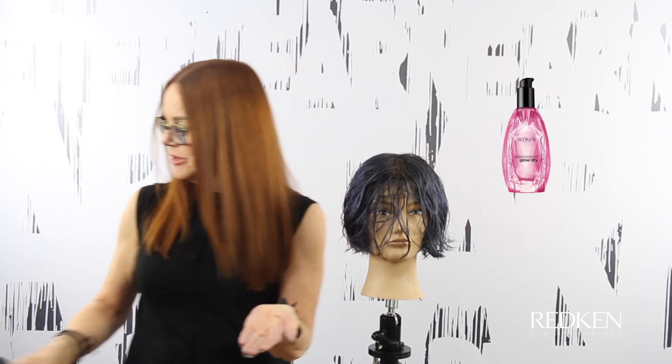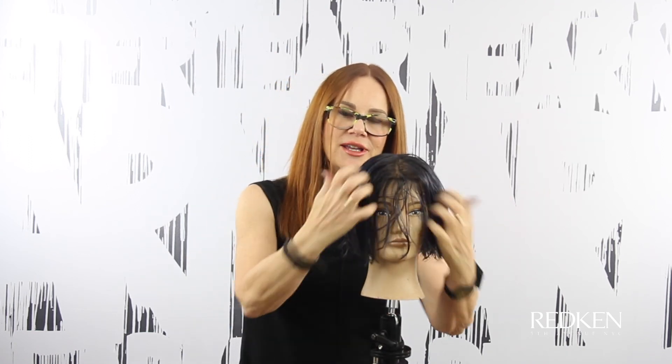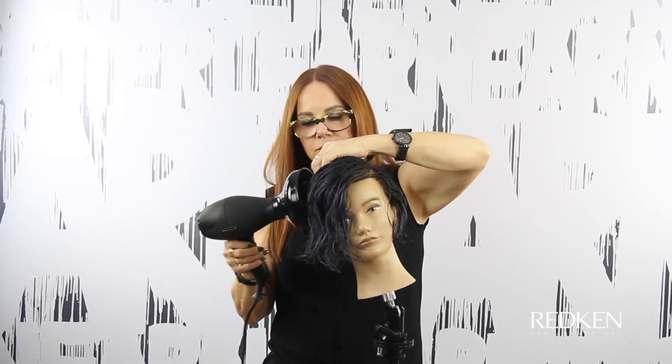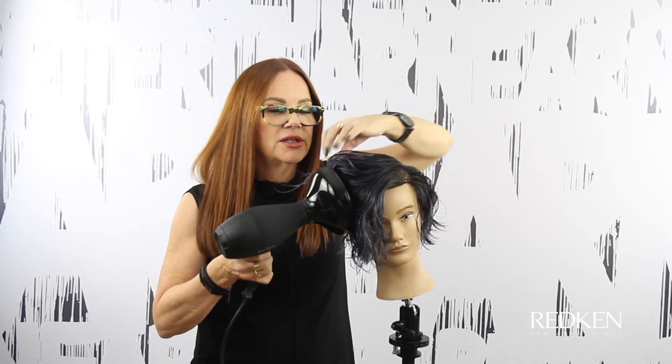Now I'm going to use two products. First, Diamond Oil Glow Dry — a couple drops in my hand — and then Guts 10 straight into my hand. That way we get a combination of the two: nice pliability and shine mixed with the hold of the Guts. I'm going to work that through and then go ahead and use a diffuser, lifting the hair up more and using the teeth of the diffuser to push a little more wave into the hair.